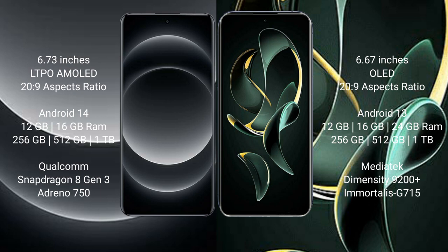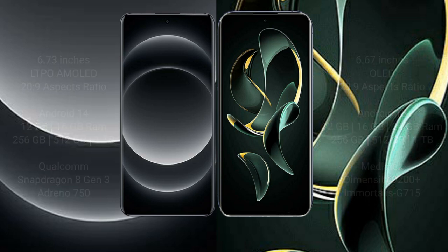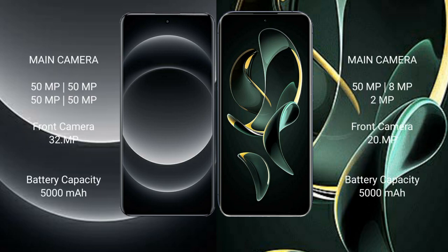Xiaomi 14 Ultra features the Qualcomm Snapdragon 8 Gen 3 processor with Adreno GPU. Redmi K60 Ultra comes with 12GB, 16GB, and 24GB RAM options, and 256GB, 512GB, or 1TB internal storage, powered by the MediaTek Dimensity 9200+ processor with Mali-G715 GPU.